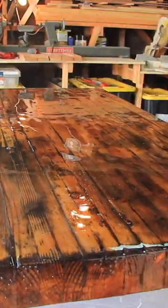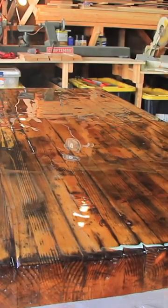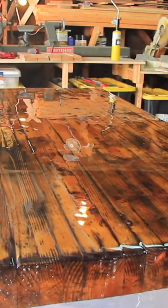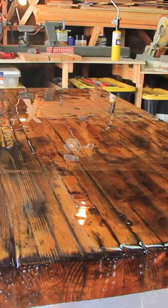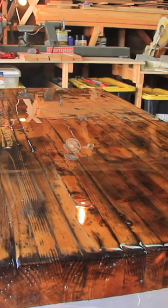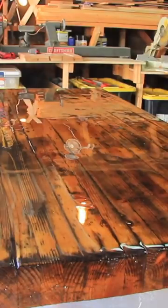I use my torch to pop any of the bubbles that accumulate, as well as help the epoxy self-level. The heat of the torch actually helps the liquid epoxy to equally spread across the tabletop.